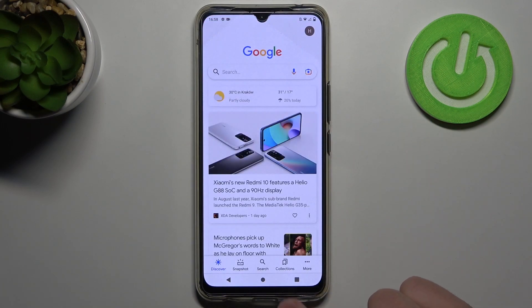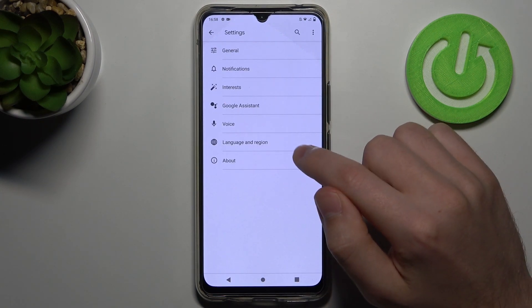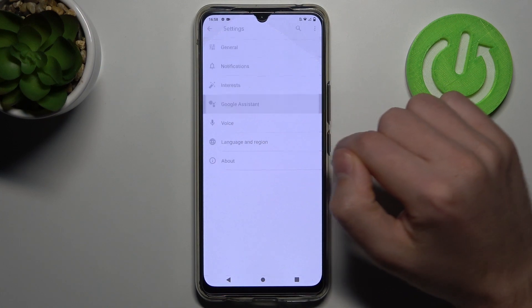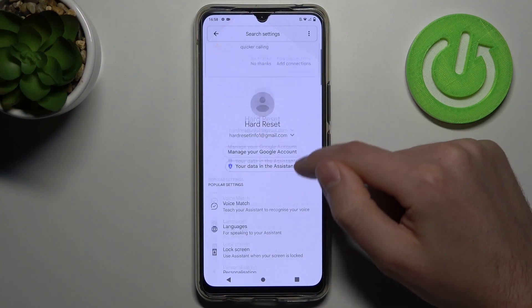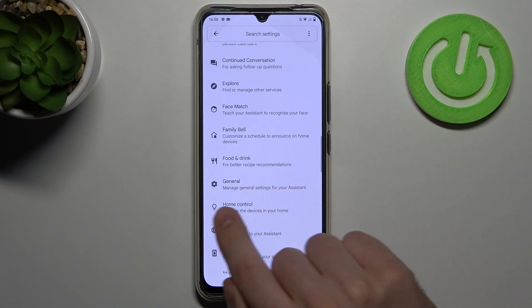Then on the bottom we got a more option on the right, so click it and go into Settings. Then choose Google Assistant and now scroll down and find the General option, this one.